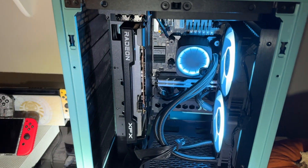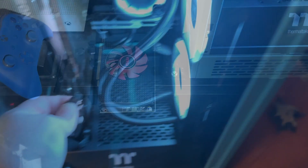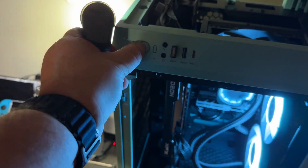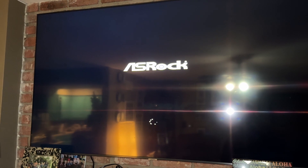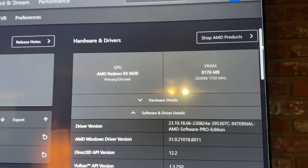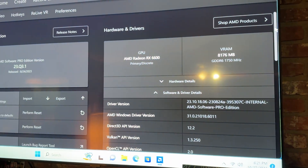Alright, got the new 6600 in there, just gotta plug it in. There's the RX 580. Of course it's backwards from the RX 580 because it can't be easy. Got everything set up and plugged in — let's go ahead and see if that fixed the problem. The resolution is absolute garbage — clearly we need to update some drivers. There it is, drivers are updated. 6600 now installed, rockin' and rollin'.